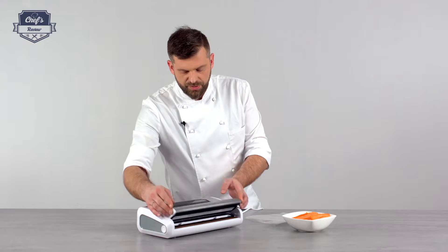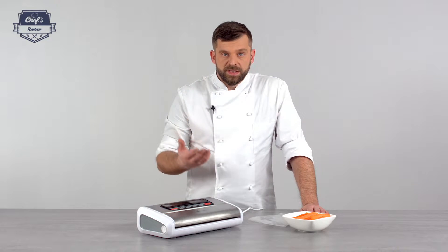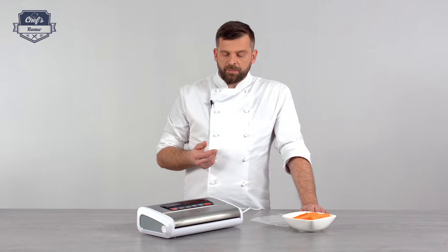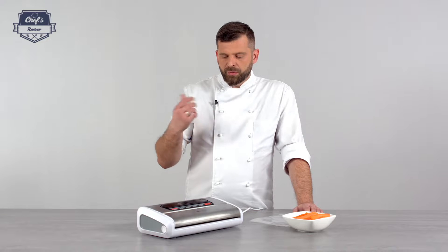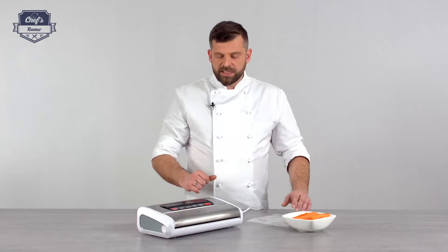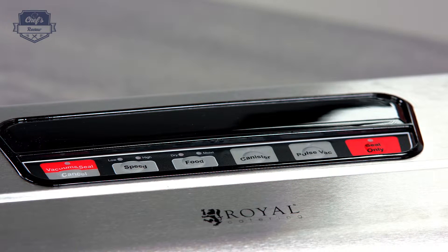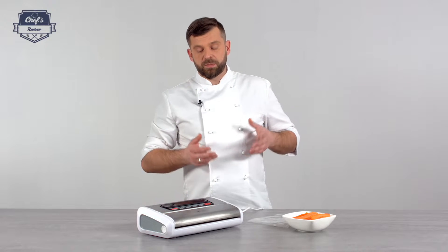Let me talk you through the other controls. The 'seal only' button seals the bag. Then you have 'pulse vacuum' — what this does is let you control how much air is being sucked out of a bag. This is especially useful when handling very delicate products that you don't want to squish. Just press it down for as long as you need, and when that's enough, release the button — it will keep the bag vacuumed. Then press seal and you seal it off. The canister button is an extra option; on the side you have an accessory slot where you can put a tube to suck air out of a canister — this is not included and can be bought separately.